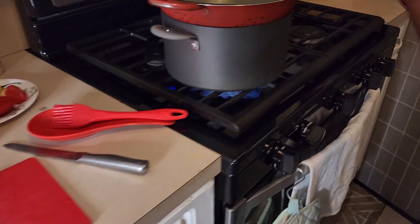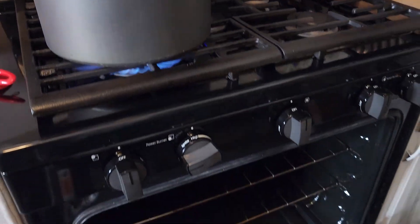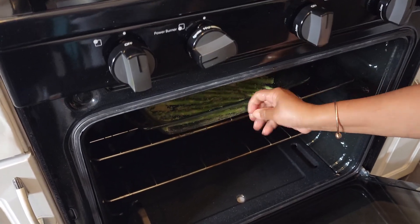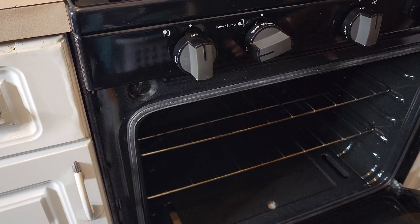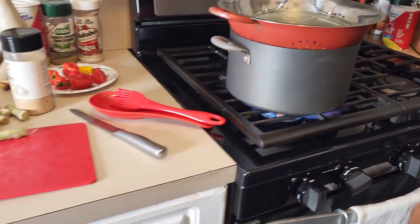I already have the oven set for 350, so I'm going to put this in here to bake and leave it for about 15 to 20 minutes. Actually, after 15 minutes I'm going to take it out and put a little bit more parmesan cheese on it.